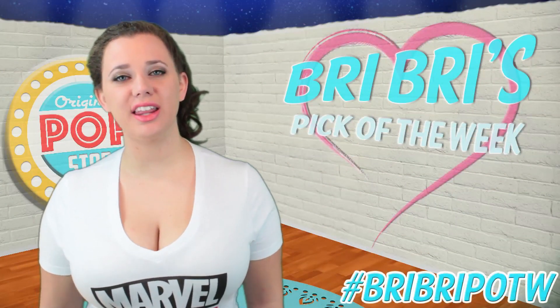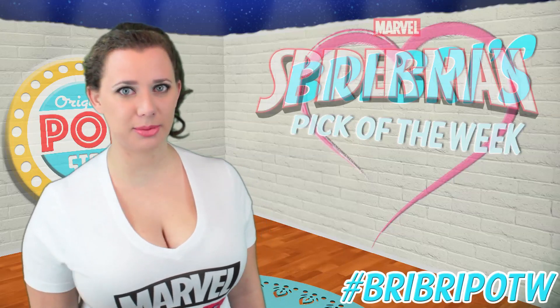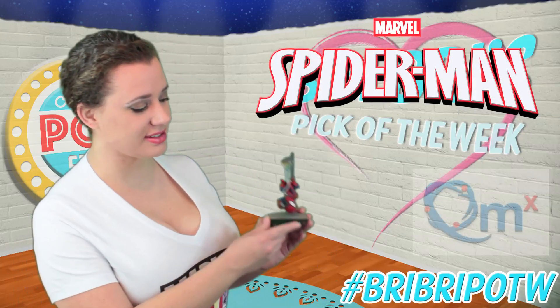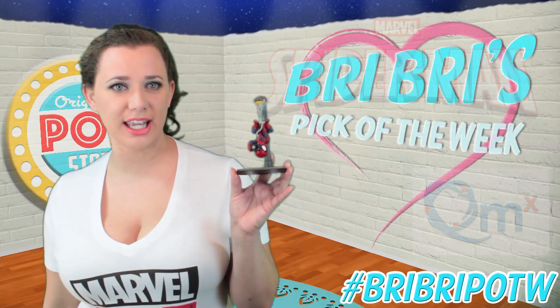What's up everybody? It is time for another pick of the week. I figured it is about time for some friendly neighborhood Spider-Man, and what better thing to show you than my newest Spider-Man figure — the Quantum Mechanics Spider-Man Q-Fig.